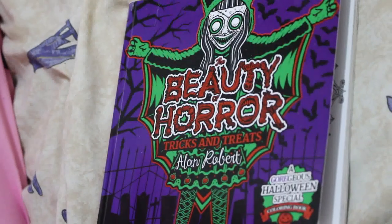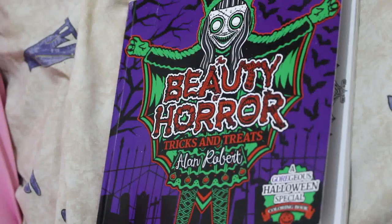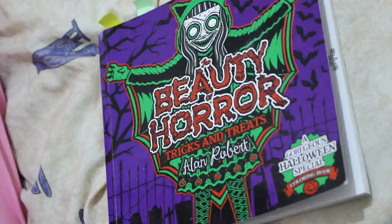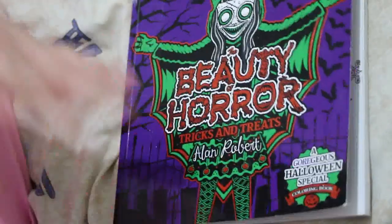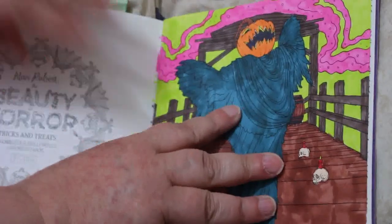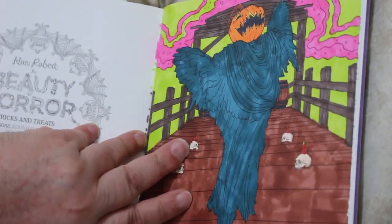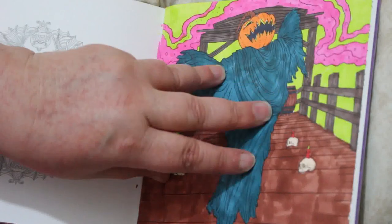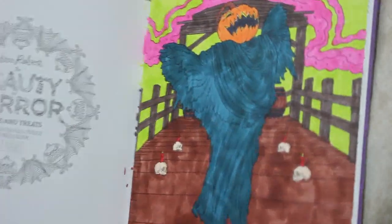Hi everybody, welcome back to the channel. I know this video is late — these are my completed pages for October. The camera isn't working great, and it's late because of half term; I had Jennifer off and just didn't get a chance to film. This first one was done in October — a buddy color with Molly. I used the new markers I got from TikTok shop and really enjoyed it. I love this little book and I've got the Christmas one as well.